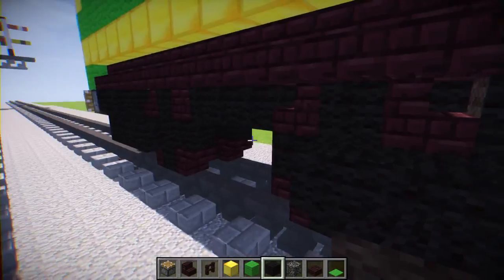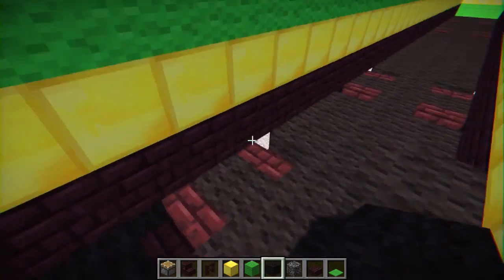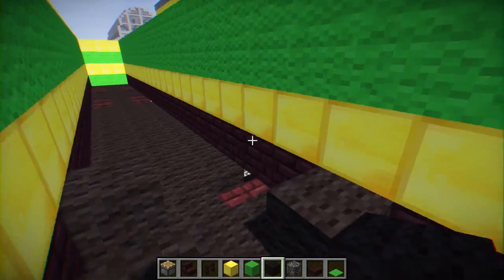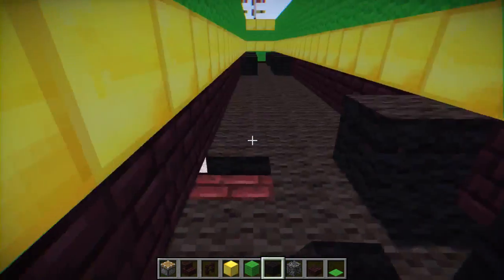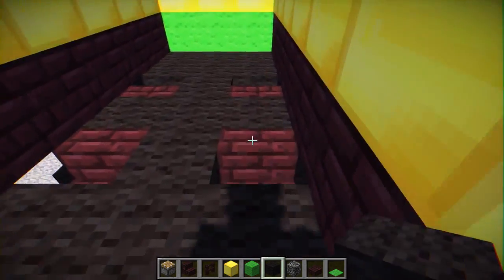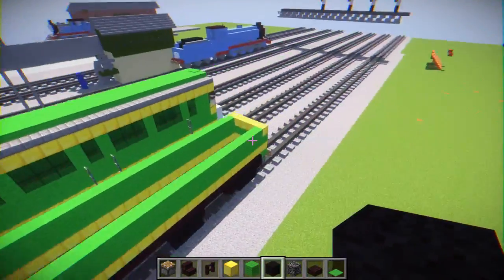After we do that, let's go inside and fill in these holes, because we don't want that. Ideally you would fill in this whole part, but I'm just going to fill in the gaps where you can see into Daisy.